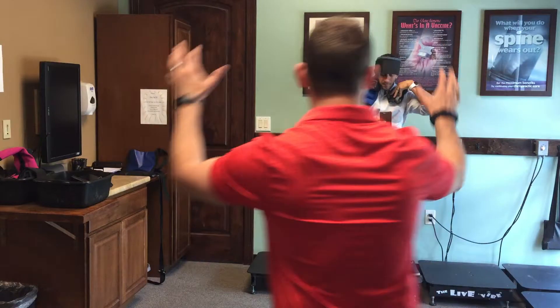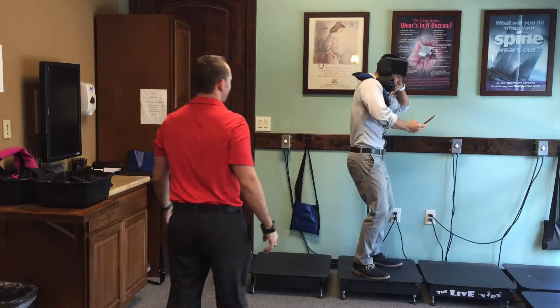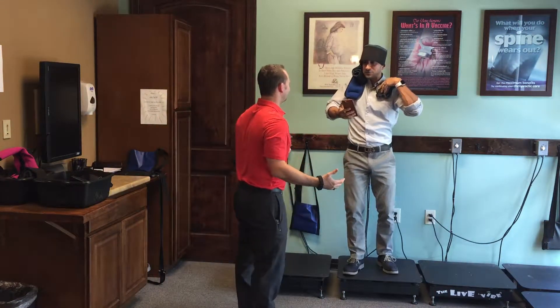Whoa, what are you doing here? Matt? Matt, what are you doing, man? Oh, I'm just vibing.